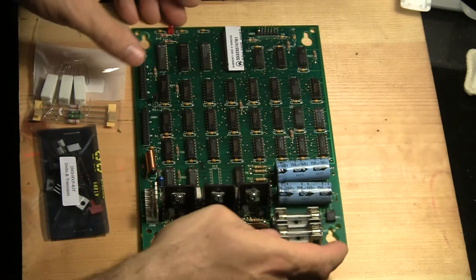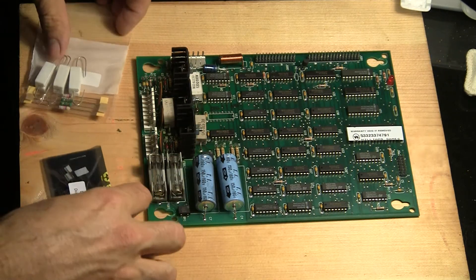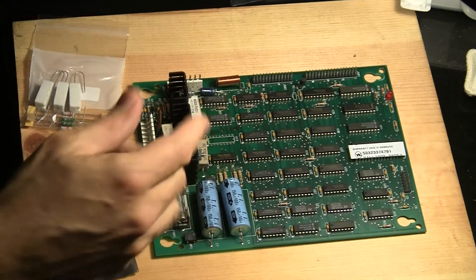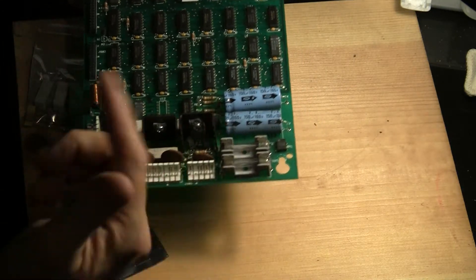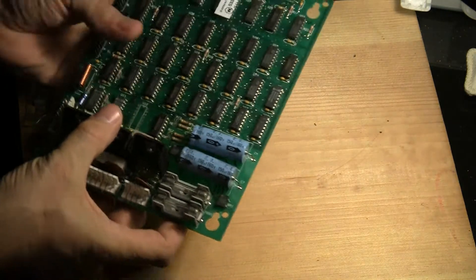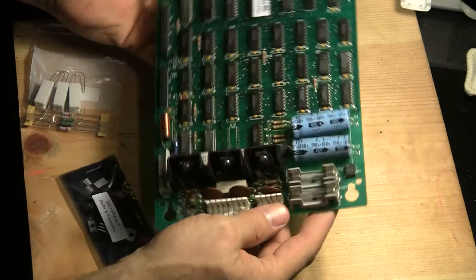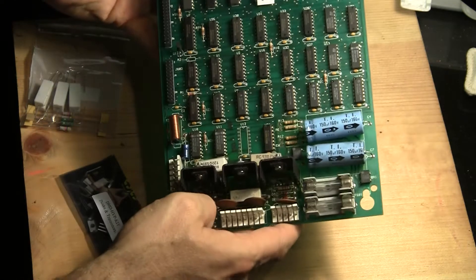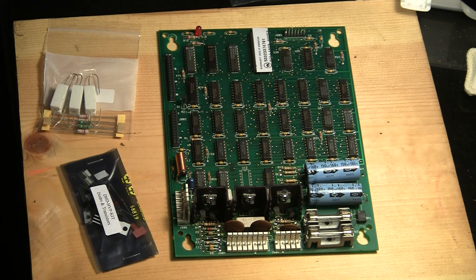I'm going to methodically work on one section here at a time — not take all the components off and then put them back on, I'm going to work them one at a time. And of course, another good thing to do is to take pictures as you're going along. Snap some close-up pictures of everything before, so if while you're working on it you suddenly forget where something goes, you can refer back to the pictures. So before I even do anything, I'm going to snap pictures of the front and the back close-up so I can see exactly where everything goes, just in case I run into any problems or confusion.